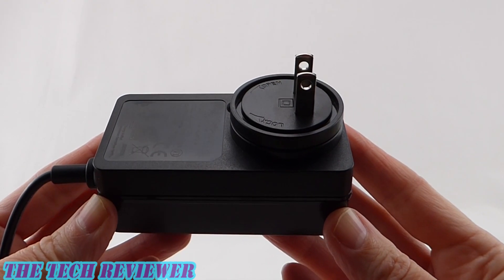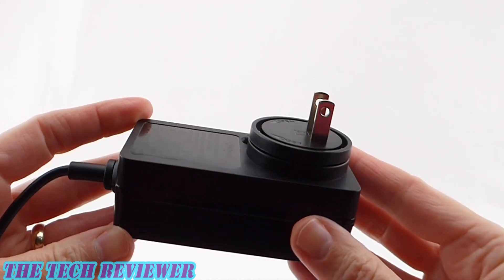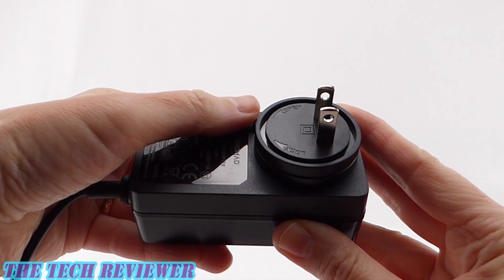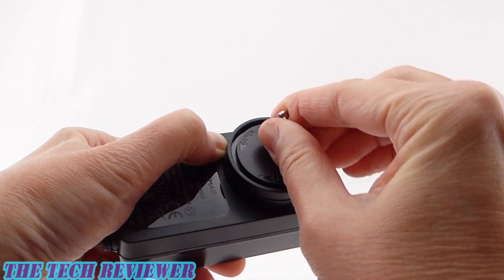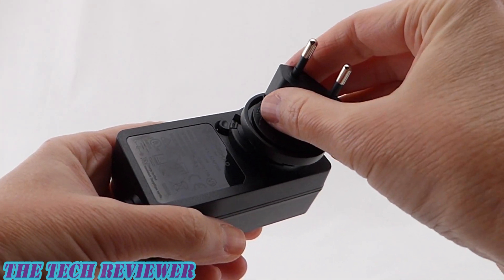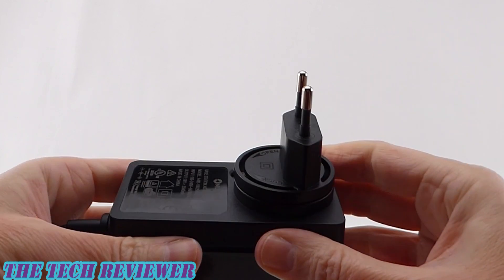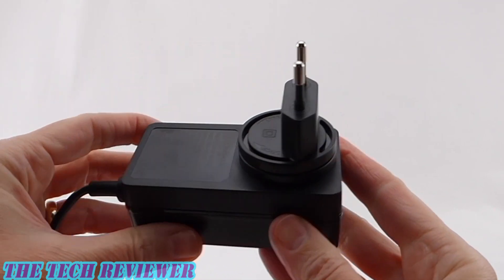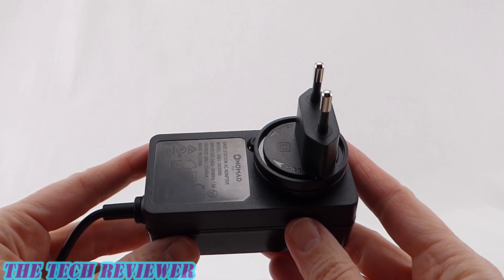Looking at the wall adapter, this is on the larger side, probably because of the power needs of the device. However, the implementation of the ability to change your plug adapters out is extremely easy. All you need to do is press this little button on the side and then twist to remove. You can switch to the one for the UK or the EU plug, which I also use very widely here in Asia. Really nicely made plug here by Nomad — great attention to detail, just like the rest of the product.